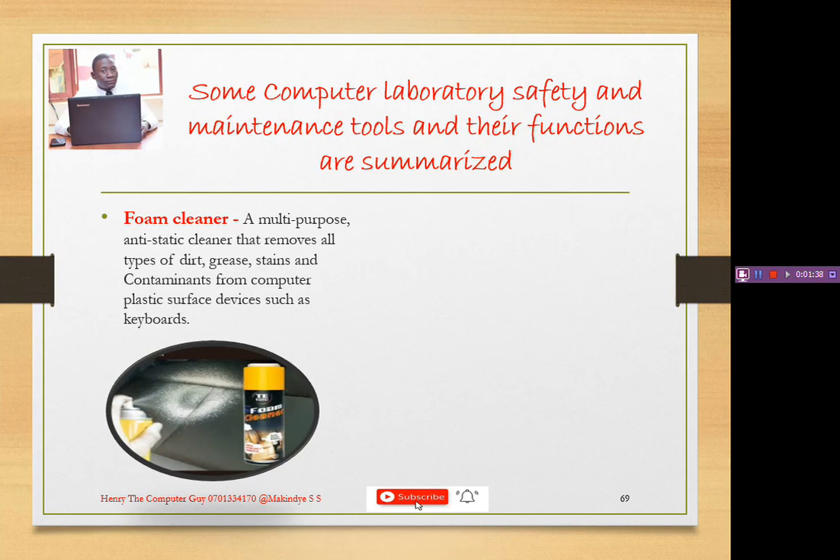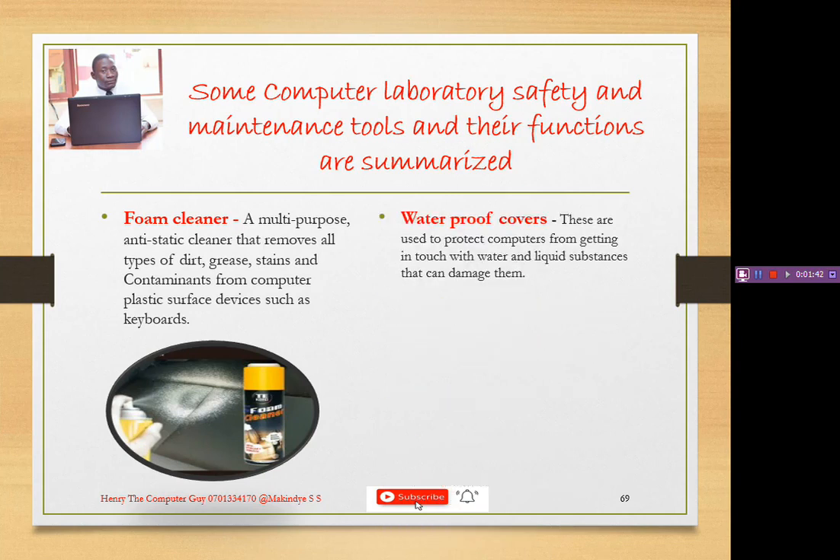Let's look at what we call a waterproof cover. Why do we need waterproof covers? They prevent liquids from coming into contact with our components or computers. They are used to protect computers from getting in touch with water and liquid substances that can damage them.